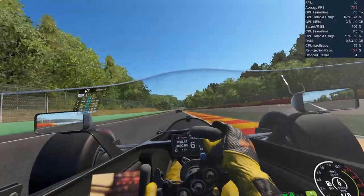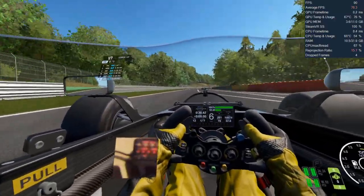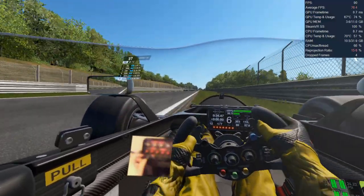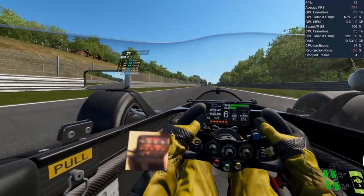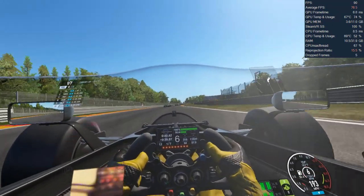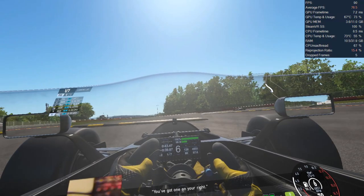We can see again the performance is being affected over the course of the lap but running better overall in Project Cars 2. We were getting full 90fps running the same race and game settings when Fragment VR wasn't being used.